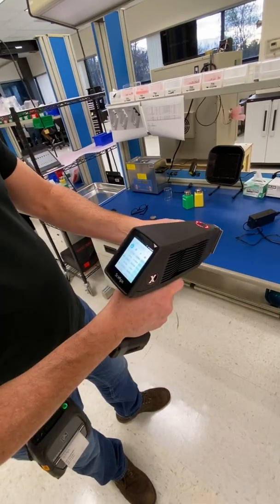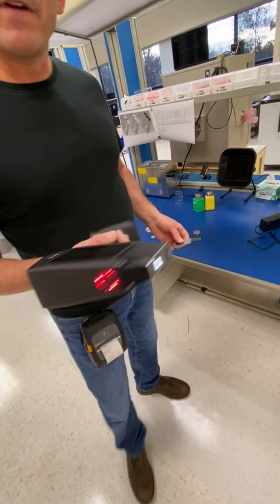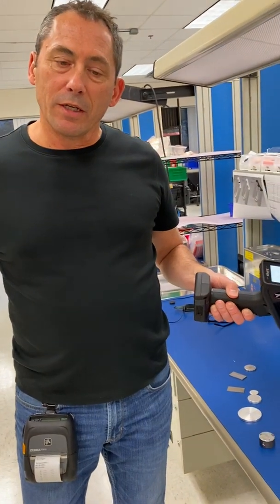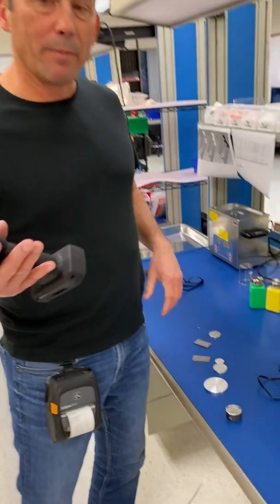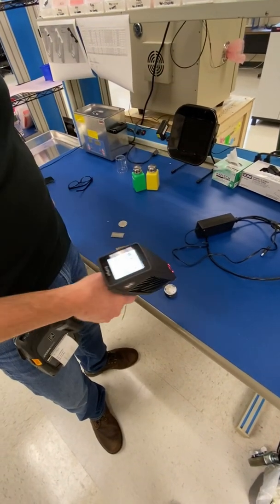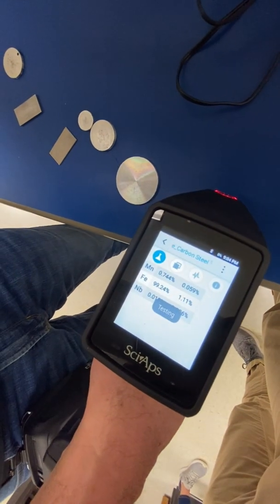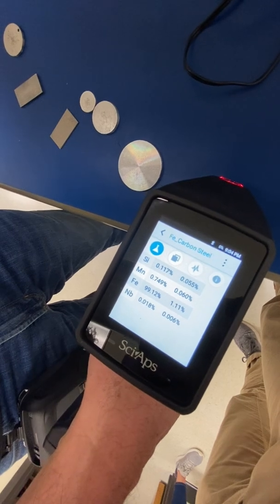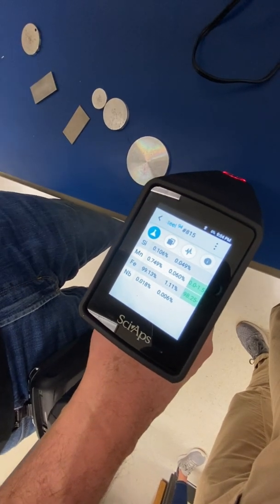Here's a harder one — Ti Grade 7 with about 0.15% palladium — there it goes, pops right up. That's how fast and powerful this new X-ray gun is. Now let's do a sulfitic corrosion low-silicon steel shot to show speed on that. This is why a lot of PMI companies have switched to this analyzer — the great speed on low silicon. We hit the trigger, it does a two-second beam one on steel, flips to beam two, and in about five seconds it reads about 0.1% silicon. That's a 20-30 second measurement on other guns, done here in about four or five seconds.